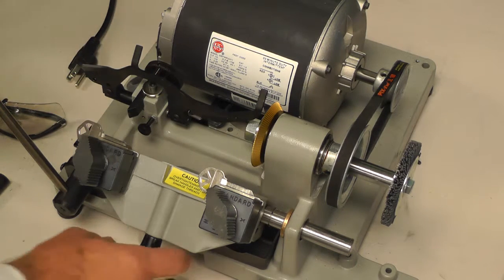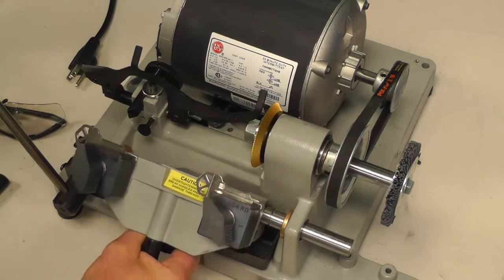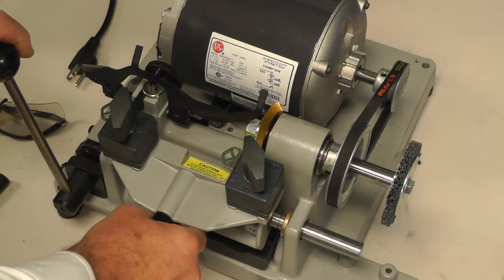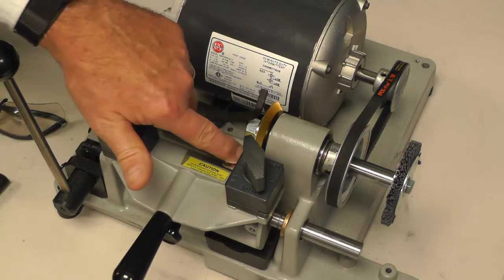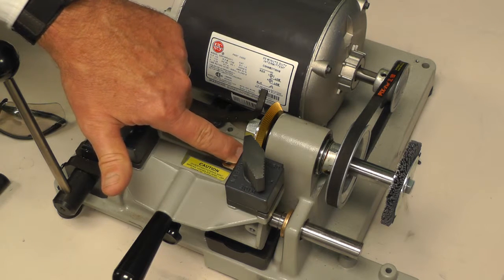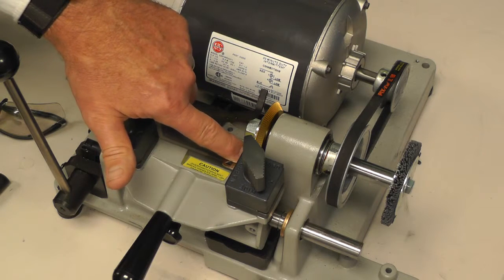The next thing you want to do is press down on your carriage handle, pull out your knob to release the torsion spring, and gingerly slide it over to the right. You want your left key to be flat up against the side of the key tracer, and the next step is to notice the gap between your shoulder and your blade. Now, what you want is a space.